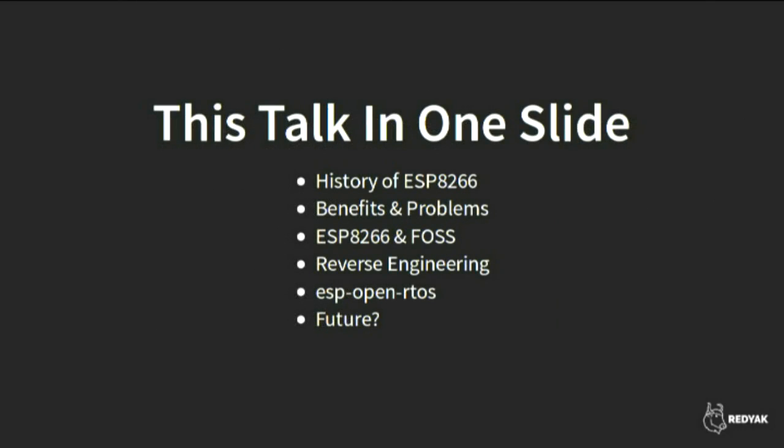The structure of this talk: I want to cover the history of the ESP8266 and how it came to be, the benefits and problems of working with it — because it really is a mixed bag — the way ESP8266 relates to the free and open source software community, some reverse engineering efforts including an open source project called ESP OpenRTOS, and a few quick comments about what I think we'll see in the near future, which I think is pretty exciting.